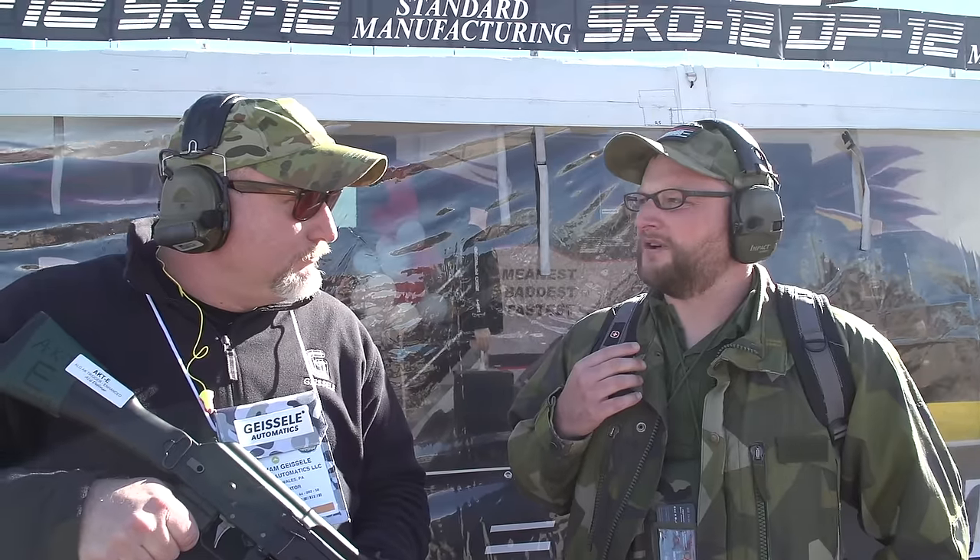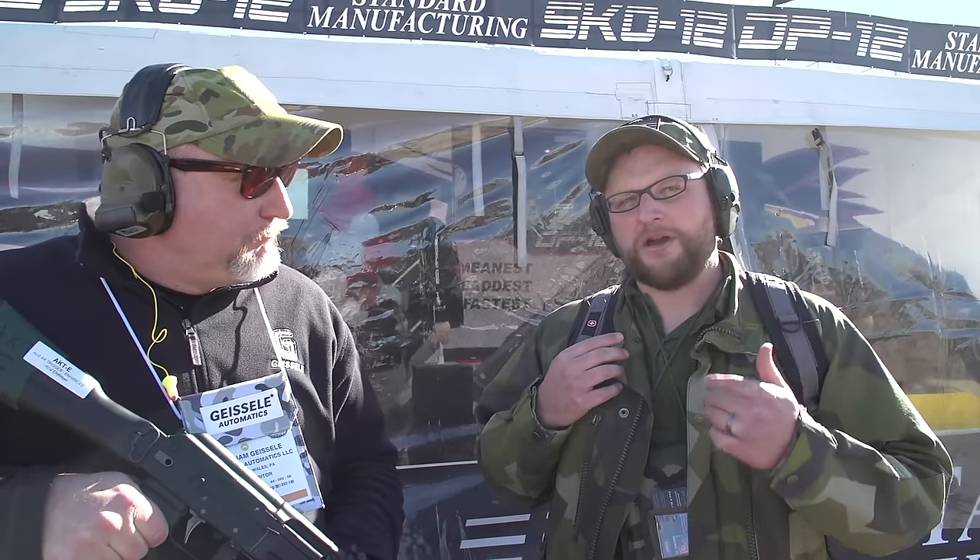Have you been getting inquiries from other parts of the world wanting enhanced triggers for AKs? Honestly, we haven't had many inquiries from overseas on it. I think American shooters are really turning on to the AK — they know what they want and they understand it.